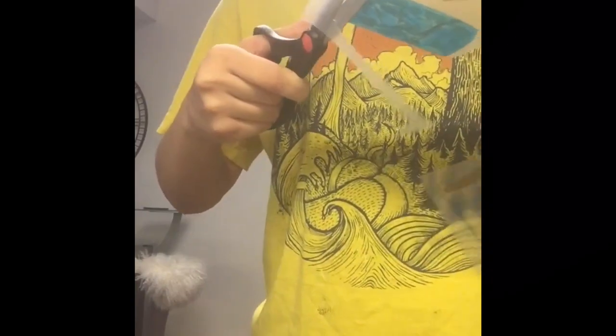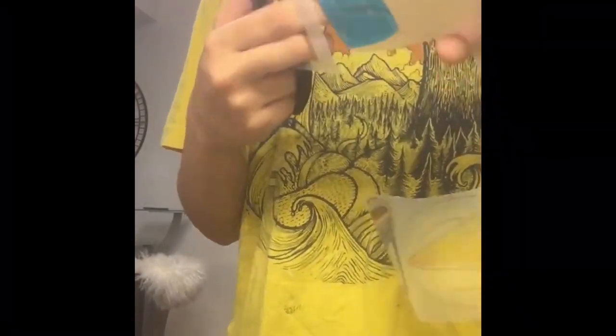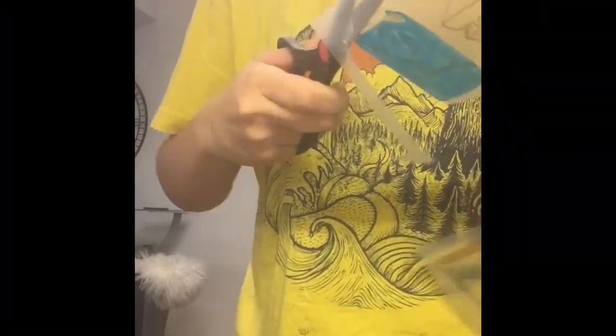What I do next is I cut out the shape and I leave a little space at the top. If this is going to be a charm, I'll punch out a hole at the top so that it's easier to put a jump ring through and put it on a necklace.